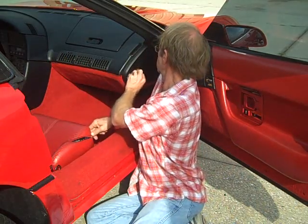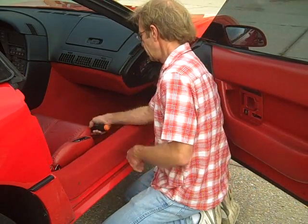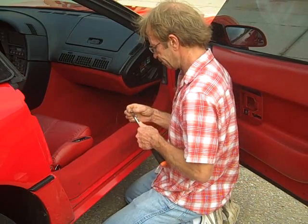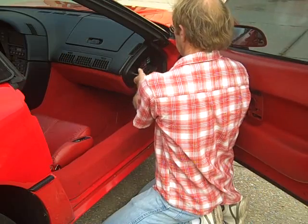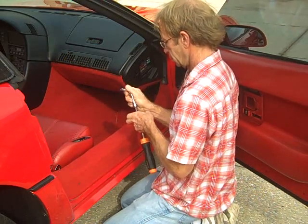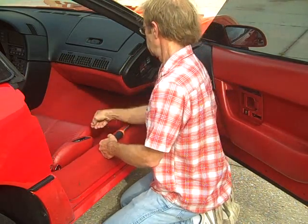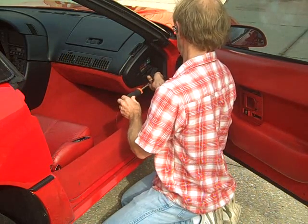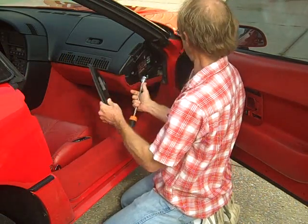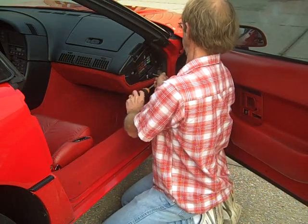First we're going to remove the side panel for the fuse box. Normally there are three Torx screws here on the side. In this particular instance I can see that this panel has been off before and the wrong screws are here, so instead of using the Torx I can use the 7mm socket. We're going to remove this panel, which will give access to one more screw down here that holds the bottom panel on. We're going to remove that screw.